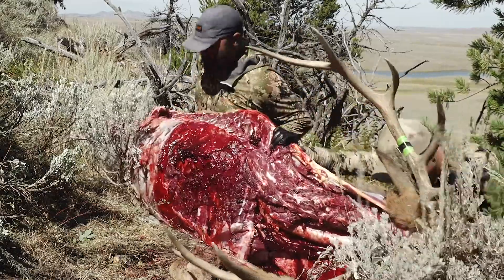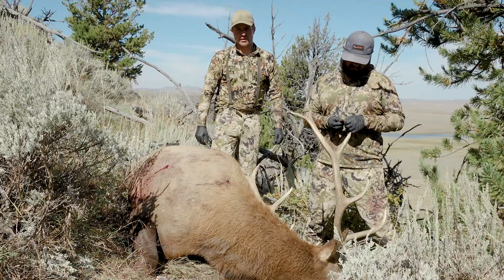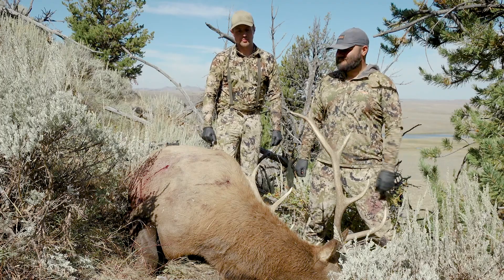From there, flip the elk and then just repeat the process — exact same thing over again. You're going to have yourself a ton of really great tasty meat.